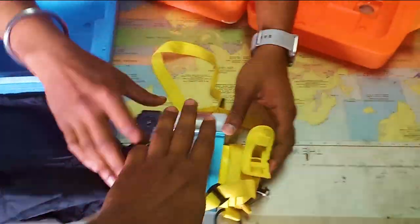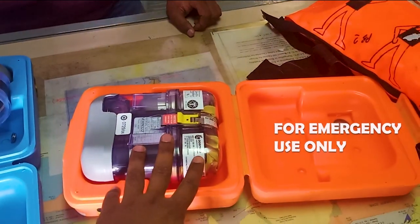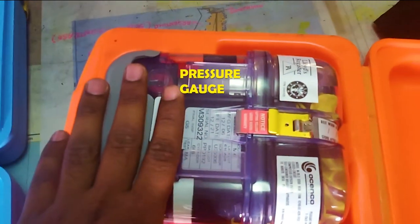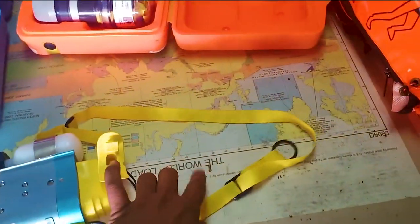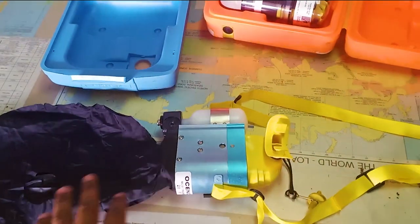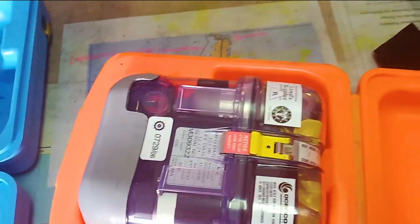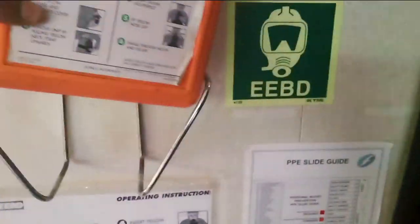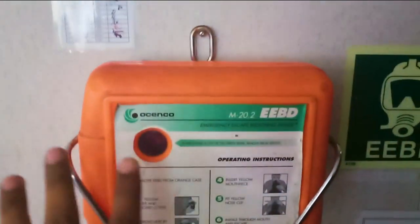For inspection purposes you cannot inspect the internals, as this is always locked. The only inspection you can do is check the oxygen pressure from the indicator. You can also check for superficial damages, condition of the bag, and condition of the strap — but the bottle you cannot check internally. For monthly inspection, you just check the bottle pressure from the indicator and sign your inspection card. Check the annual inspection date as well. The actual EBD is kept at designated places.